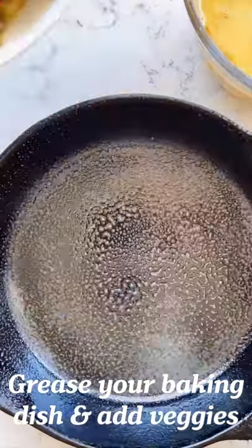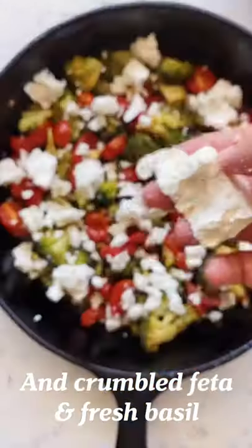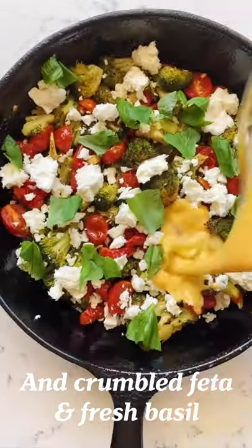Now grab a cast iron or another baking dish and spray with nonstick. Add the veggies and some feta cheese and some basil. Pour the egg mixture right on top and bake at 400 for 20 minutes.